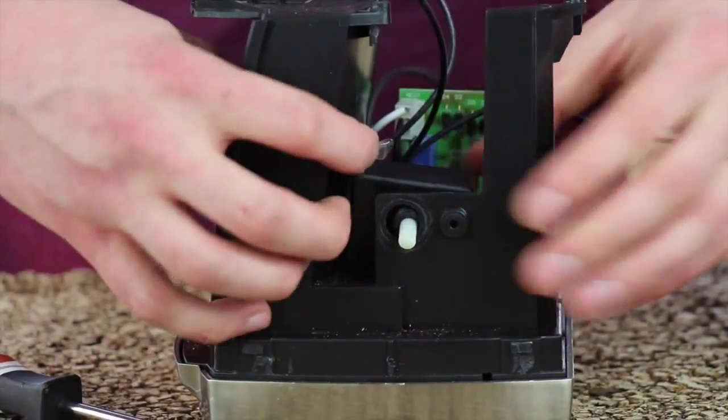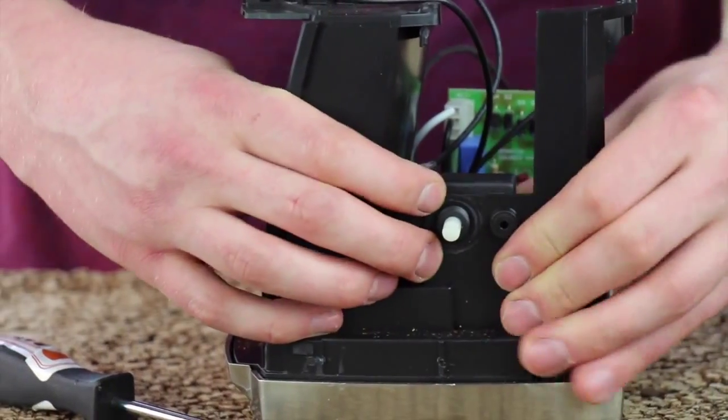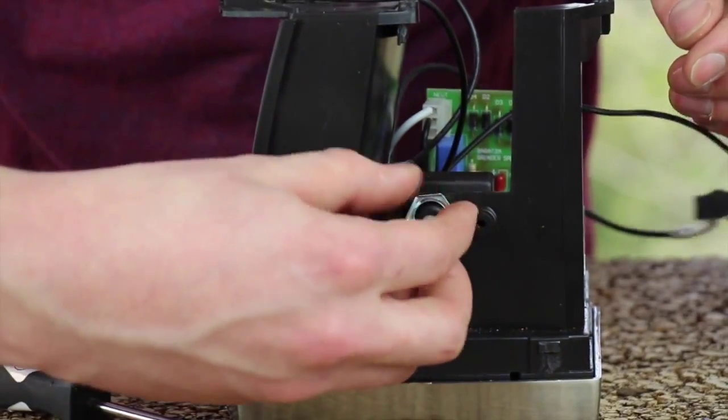Press your new timer switch through the hole in the chassis. Use the 5/8 nut to secure the timer switch to the chassis.